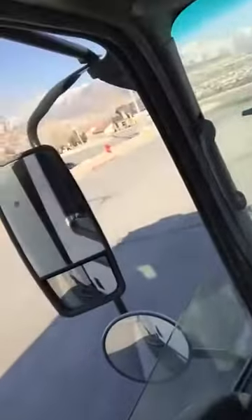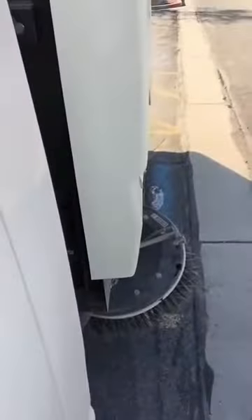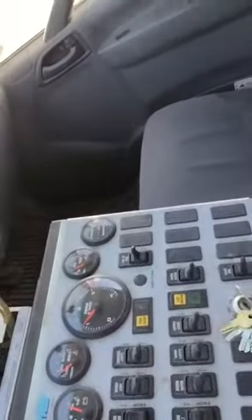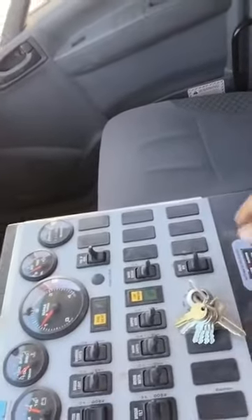And then out the window we've got our street broom, and we've got a sucker on the other side. I'm not gonna go into a ton of it, but I'm just gonna show you how to use the basic controls here.